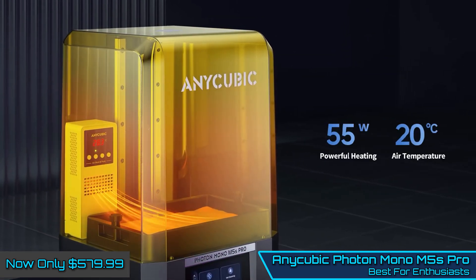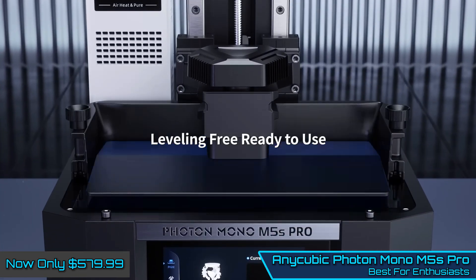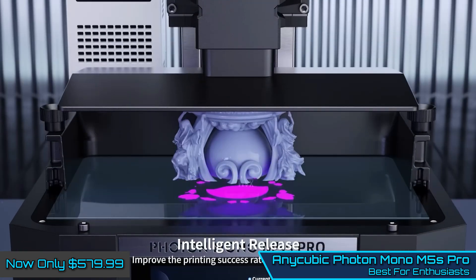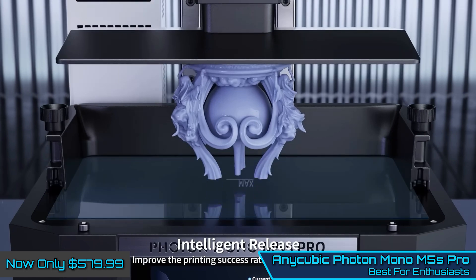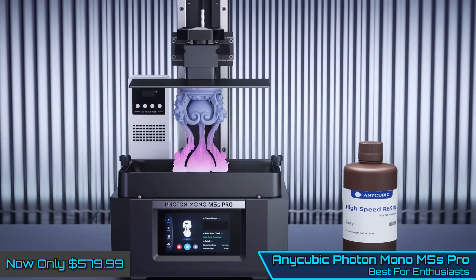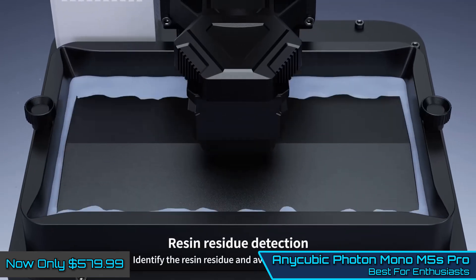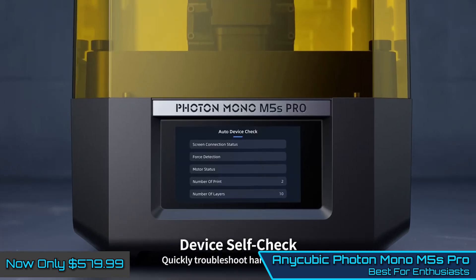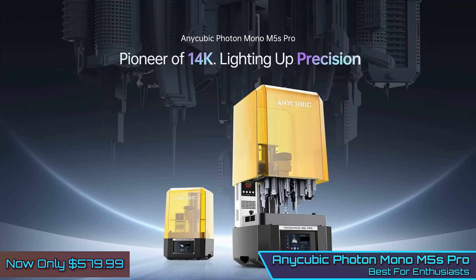The printer features a high-resolution 14K MSLA technology screen that enables it to produce detailed prints perfect for miniatures and gaming accessories. The machine does not feature an auto-leveling function, which would help simplify the setup process. However, careful attention to maintenance and cleaning is essential with this model, and while there is a learning curve, with careful maintenance the printer is capable of delivering some really consistent results.